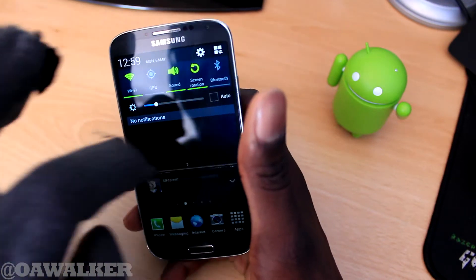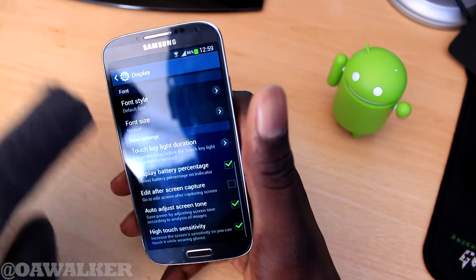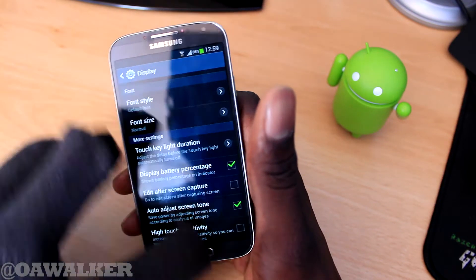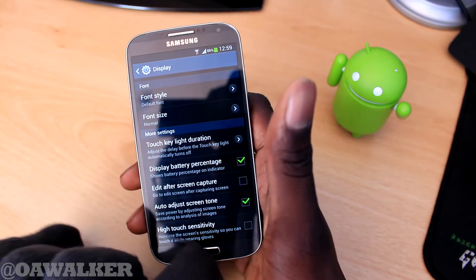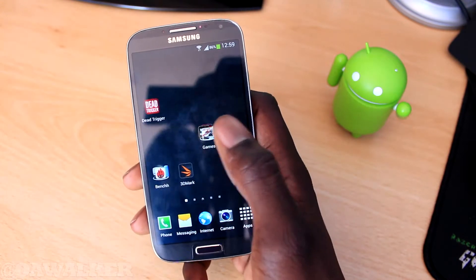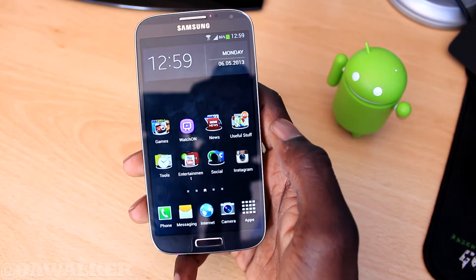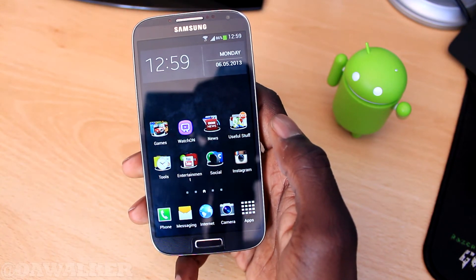Let's go back into Settings > Display and scroll down to disable that option. Once you disable it, the screen becomes completely unresponsive and you can't swipe or interact with it at all. So that's just a quick little feature I wanted to show you — how you could enable the phone's touch sensitivity and increase it so you can actually use your gloves.